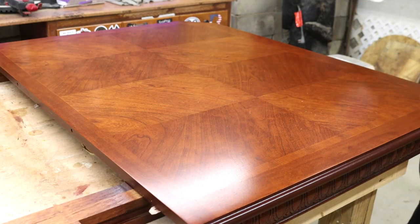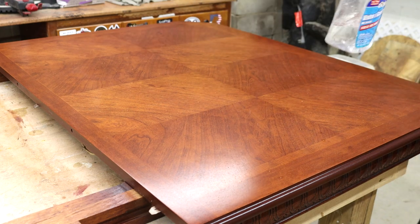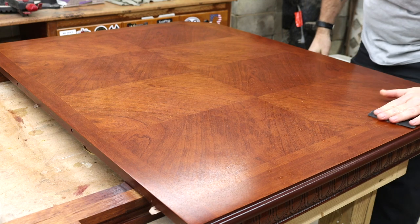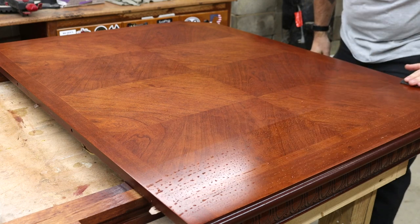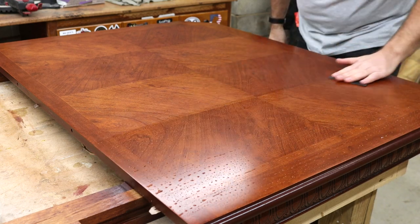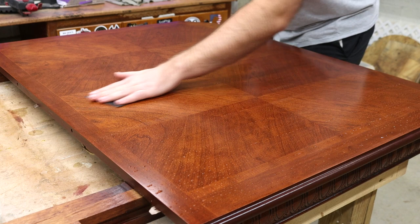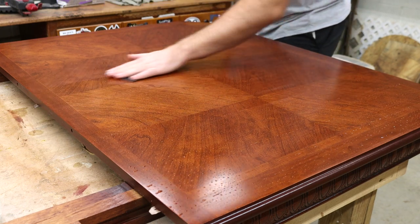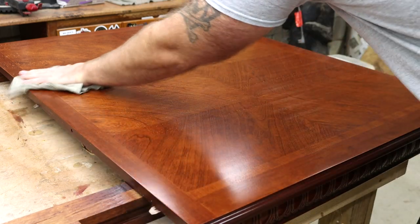I begin by wetting the surface with water on the table and on the sandpaper to give it a nice lubricant to sand with. Using 2000 or higher grit sandpaper, I sand with extremely light pressure — this is just removing any high spots on that finish. I sand going back and forth until I can tell by the feel as well as the sound when it's time to stop. After sanding, I just wipe it off with a clean rag.